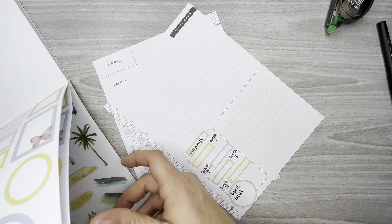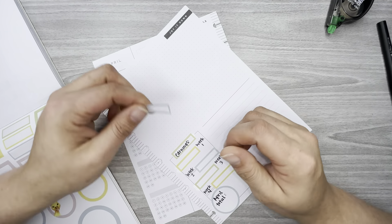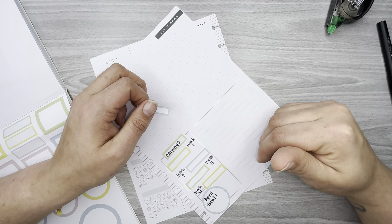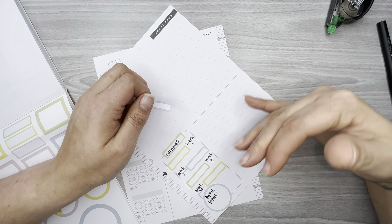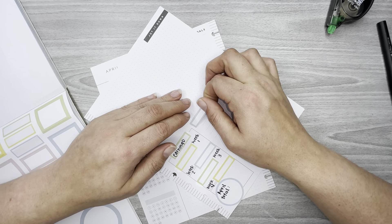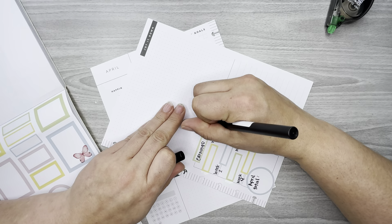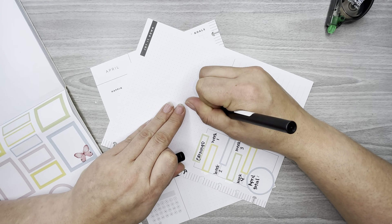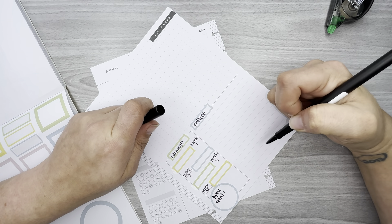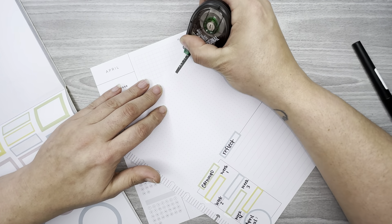Now in this section — this used to say 'Gratitude' in previous years, where you could write something you're grateful for at the end of the month. But I use this section at the end of the month as a reflection: things that went wrong, things we can do better, things that went well — stuff like that.